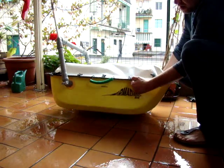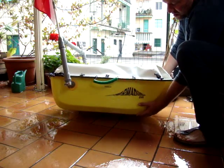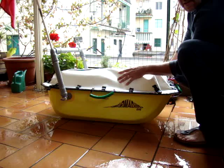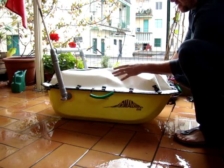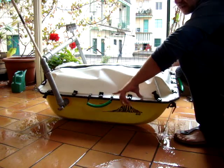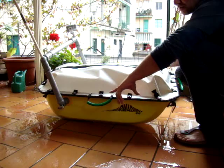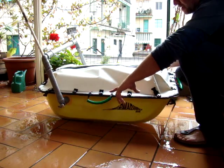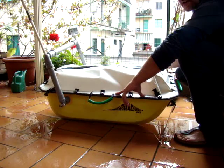The armadillo is made of a composite hull and a three-laminated PVC deck. The PVC deck is connected to the hull via aluminum plates, and between the plates, the hull, and the fabric there is silicone glue.